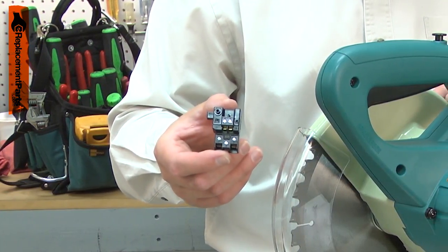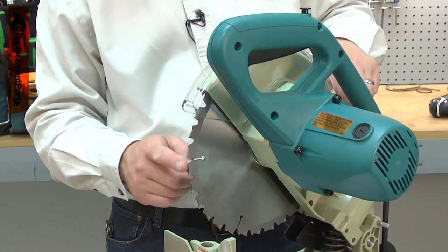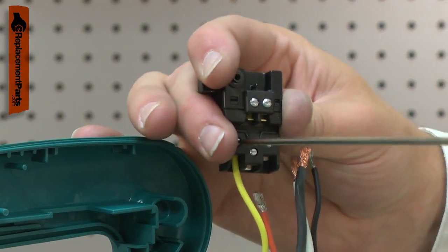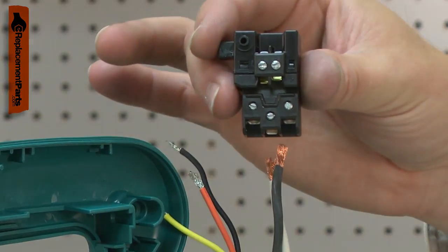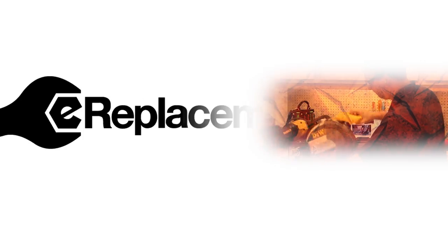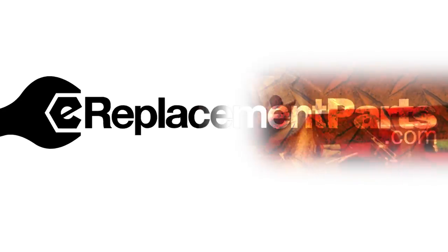Sometimes the motor brake portion of the switch will go bad, making it so the brake doesn't kick on after a cut. Replacing the switch is a repair that you can do yourself, and I'm going to show you how. I'm Mark Sodja. Do-it-yourself repairs like these are easier than you might think.